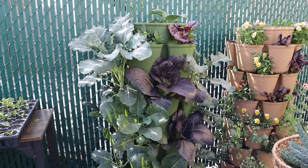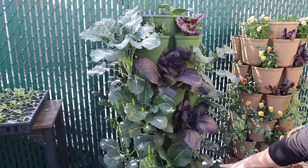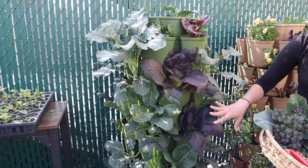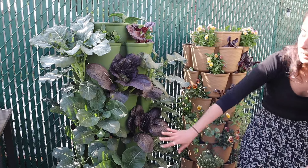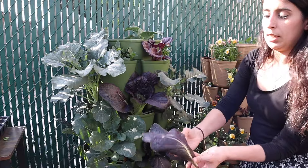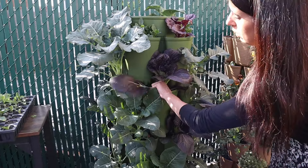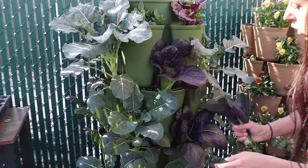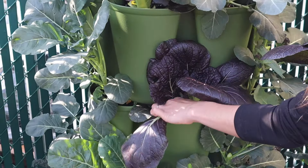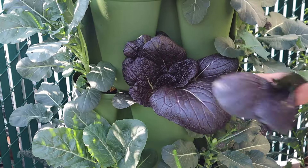I do want to take some of these other things out because I noticed the things on top are growing a little bigger than the ones on the bottom. Sometimes that happens and the top plants can shade the bottom ones and slow them down. So I'm just going to make a little more space so they can grow at a more even pace together, and we'll eat these other leaves too — I can just cut them up and put them in stir fries.